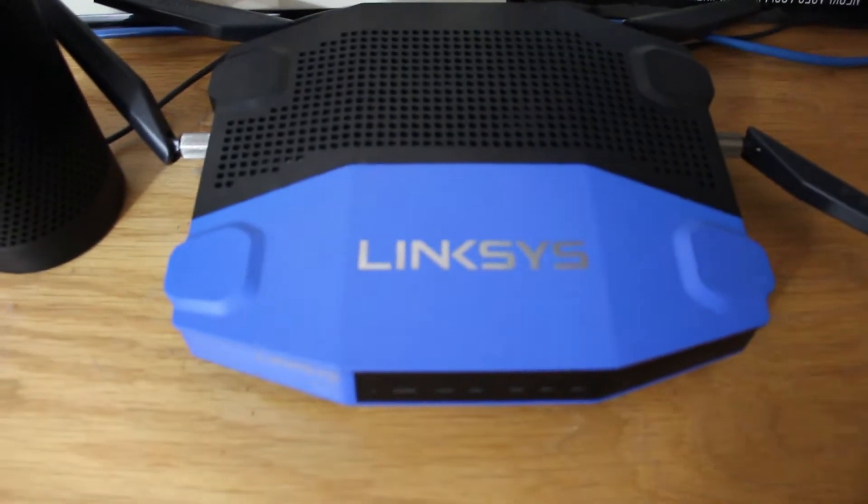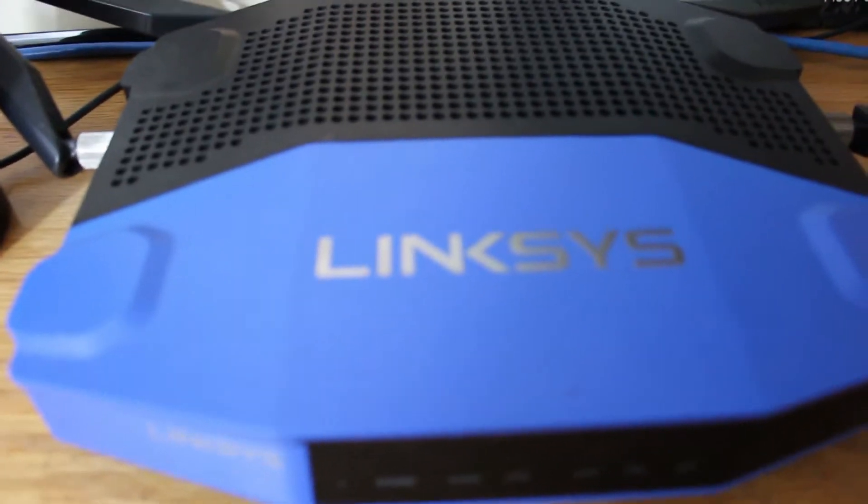This is going to be a little bit different — I'm going to take this off the tripod to show you guys my actual physical router, to show you how to always get your Wi-Fi password. So here we have my physical Linksys router.